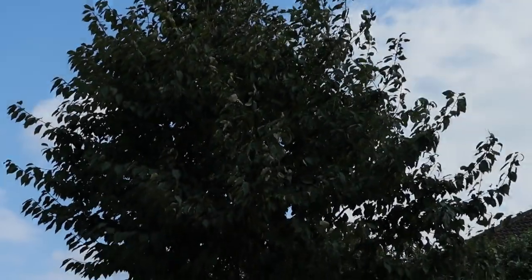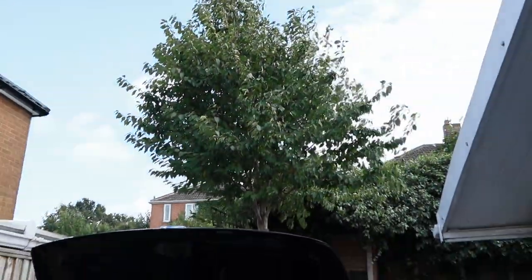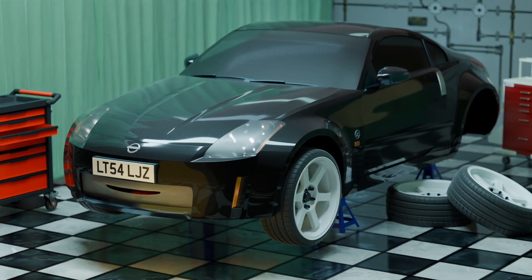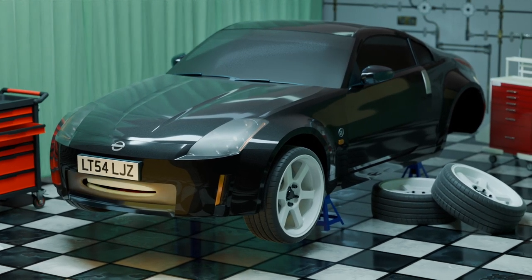So after six episodes and five weeks, we can make a start on building a drift car. Finally. Don't you need to do my front half as well? Fuck — don't forget about that.